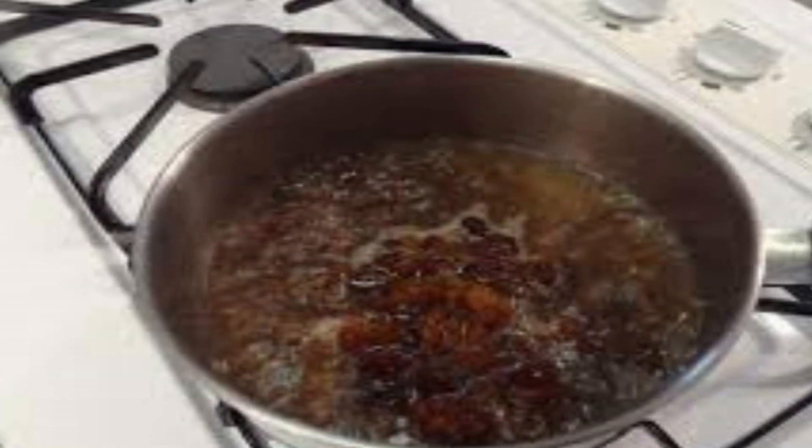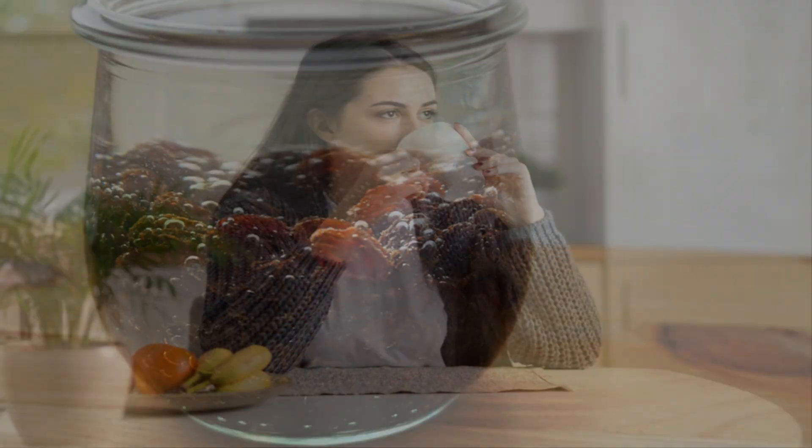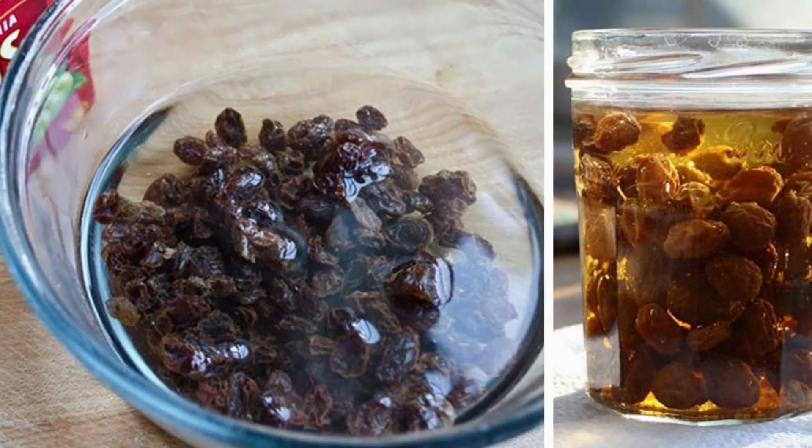Next day, remove the raisins from the water and reheat the water. Then, on an empty stomach just after waking up — half an hour before breakfast — drink the water either hot or cold according to your preference, and you can eat the raisins with breakfast.